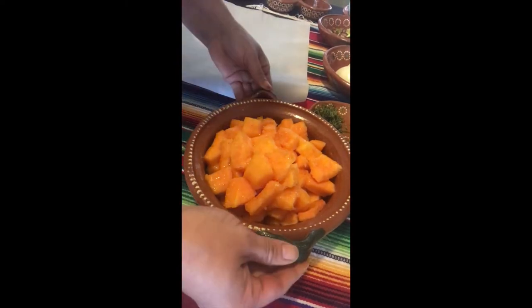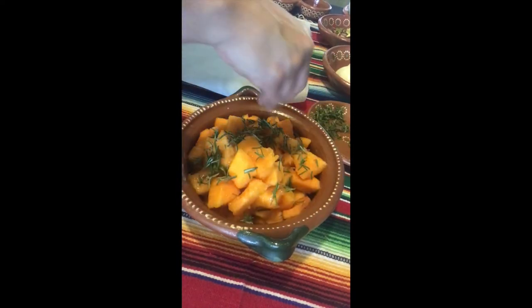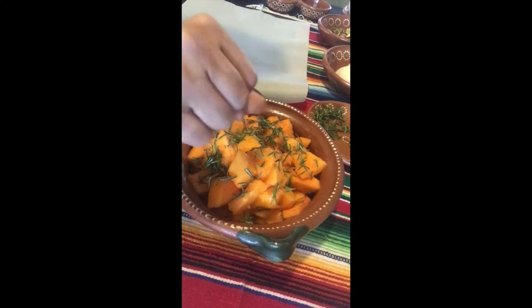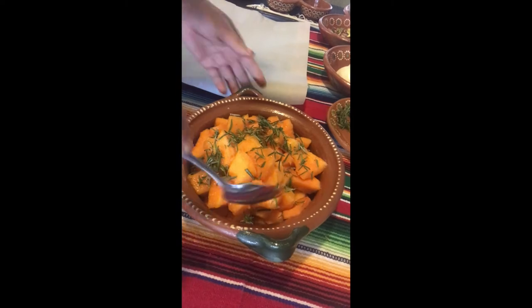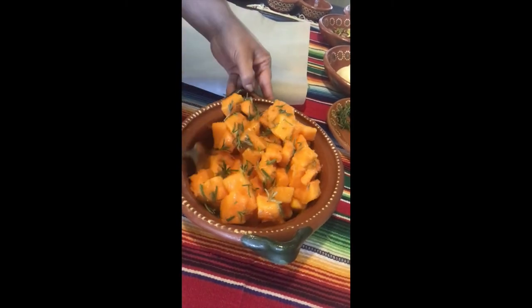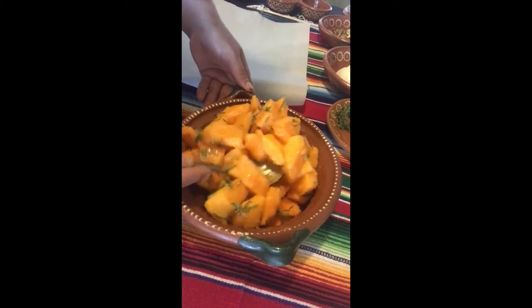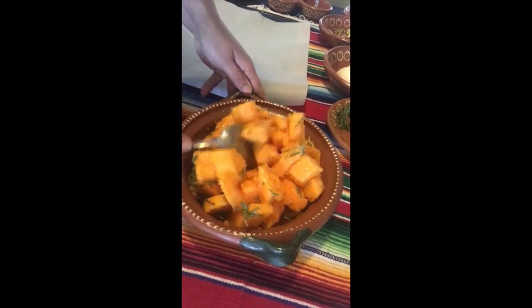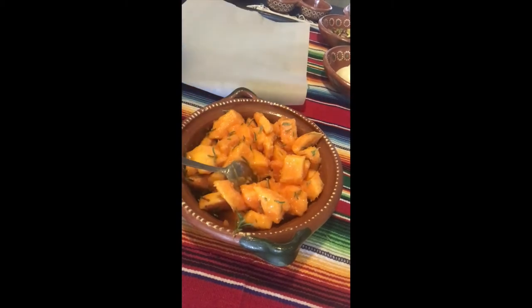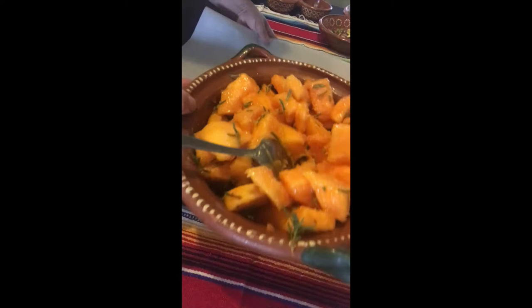I'm going to get that nice and coated and mixed up, then place that on a sheet pan and put it into our oven to roast for about 45 minutes until tender and caramelized. About halfway through you can turn your squash. Once I have that ready to go I'm going to set that aside to prepare our next step.